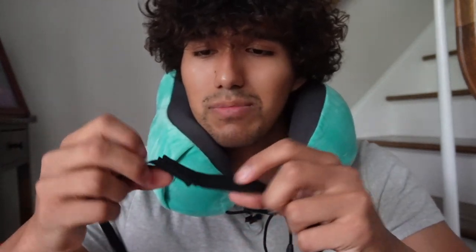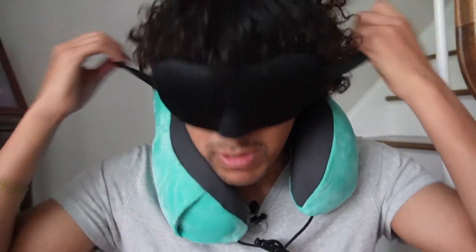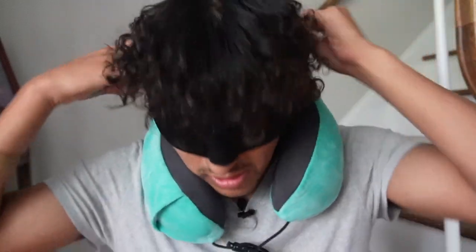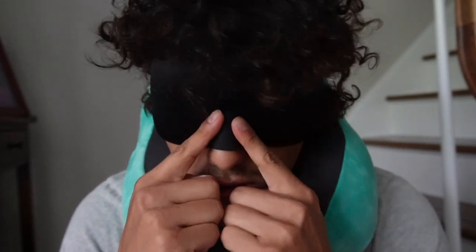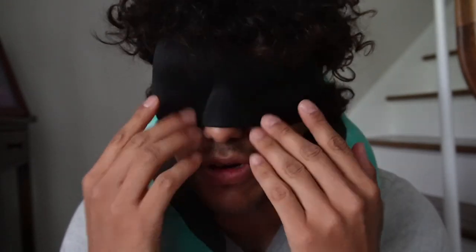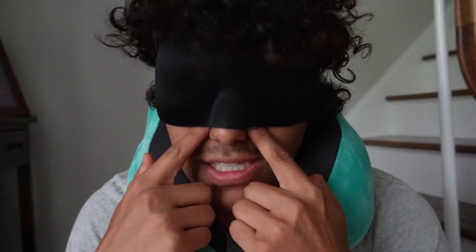Whenever I go on a plane, I want it to be complete darkness to be able to actually go ahead and sleep, because of course it's not going to be fully dark in a plane. I can just go ahead and put it on like this. These eye patches are going to be really soft — they're made out of a soft material and it also shapes to my nose, so there's as little light leakage as possible. I can still see from over here; light does still leak from over here, but it's not as bad as if I didn't have it.